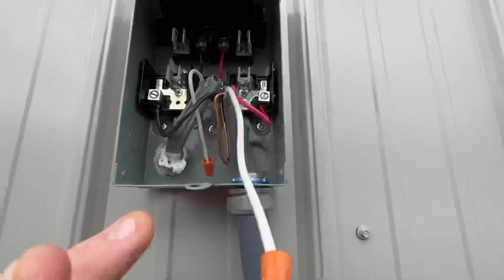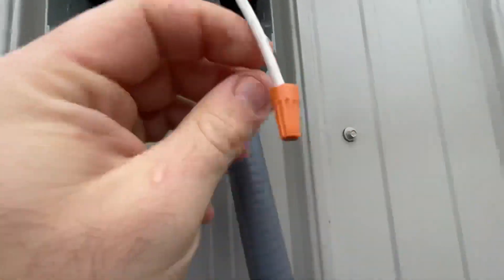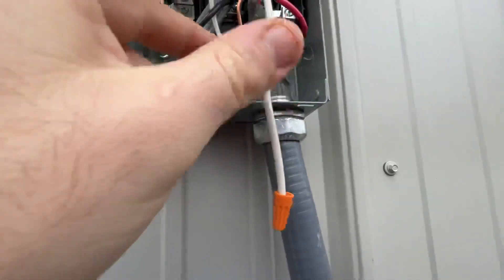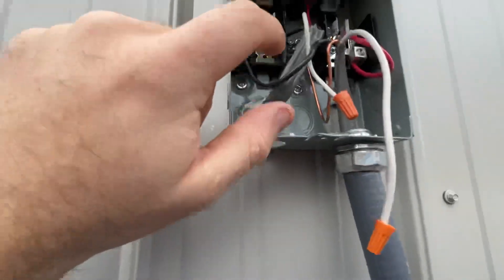I just want to show what this looks like. Here's our wire coming in — the wire I ran actually has one extra conductor. First of all, our neutrals in this case aren't going to be needed. Sometimes they're needed, but in this case they're not, so we're just going to cap them off.